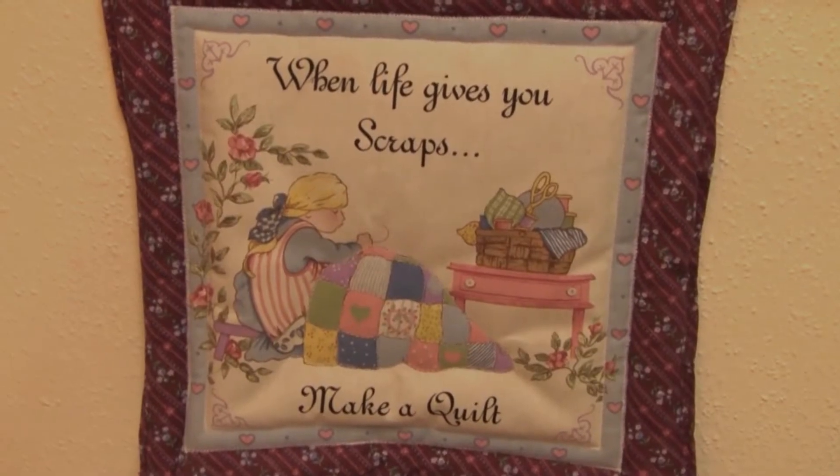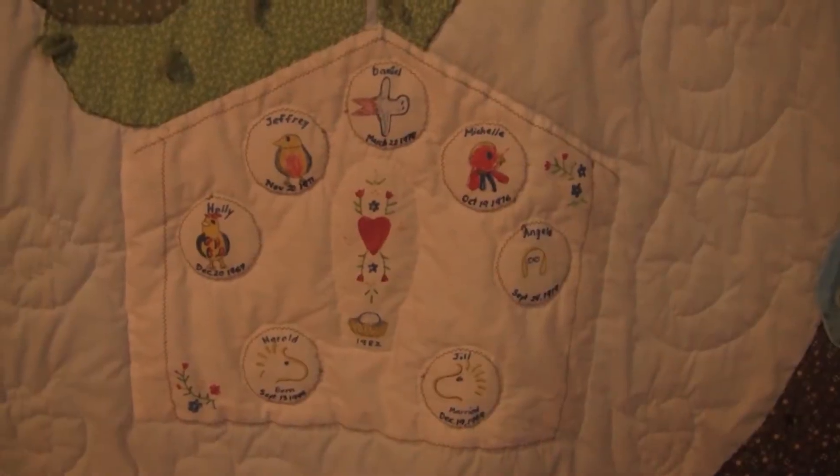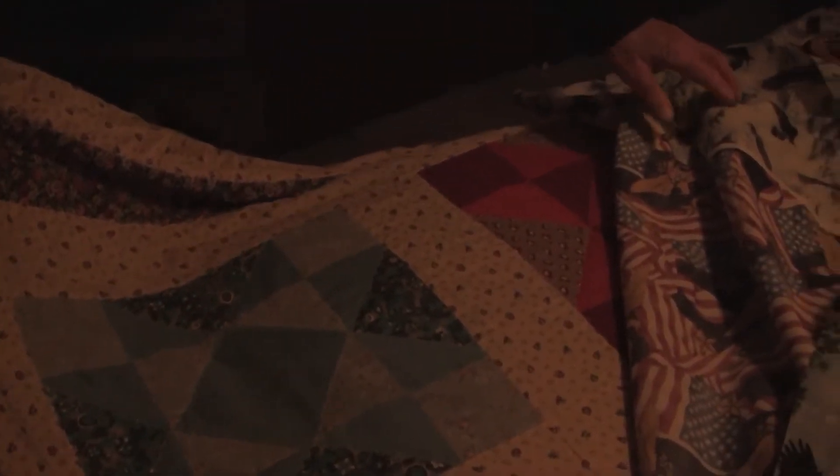Mr. Quilter. I don't know who taught me, except my sisters over in Montana, two of them, used to give me material and stuff to do with.